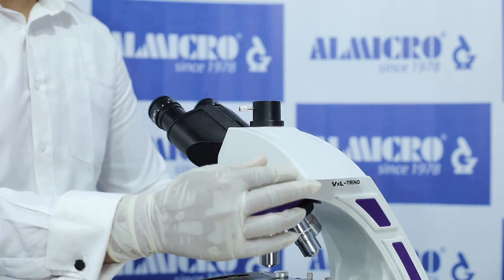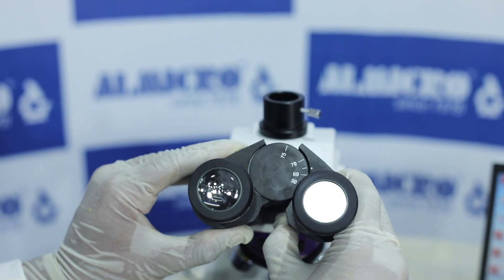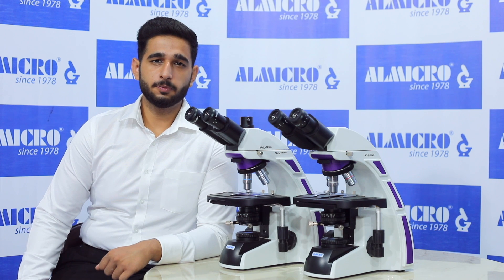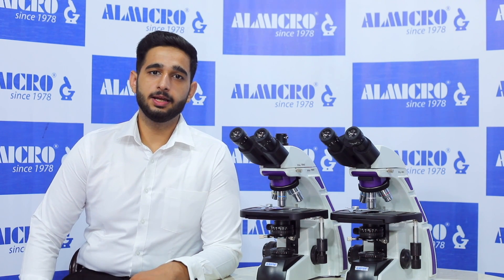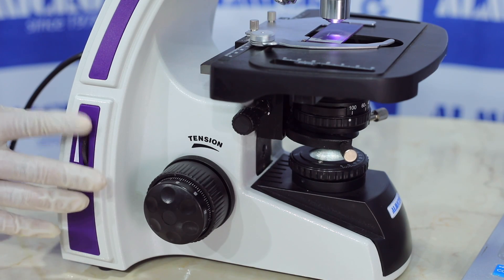The viewing head is 30-degree inclined, 360-degree rotatable, with interpupillary movement of 50–75mm and helical focus on both eyepieces. The condenser is provided with a 1.25 numerical aperture. It comes with a 3W LED light with cooler illumination, and light intensity control is also provided to control the intensity of light.